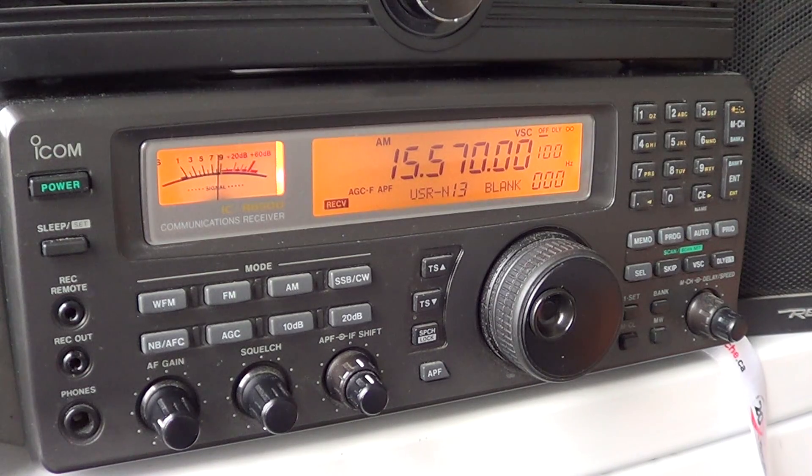We'll talk about two things today: the setting of a frequency and the different modes of the radio. For example, you want to listen to NOAA weather and you've got a frequency in your range. Here in Montreal it's 162.55 MHz, and maybe in your area it's different but it should be in the same range. First you've got to know your frequency, then you'll enter it.